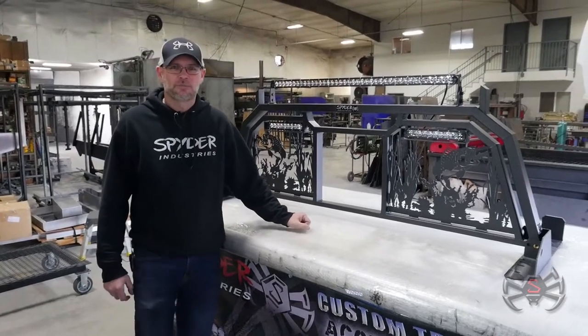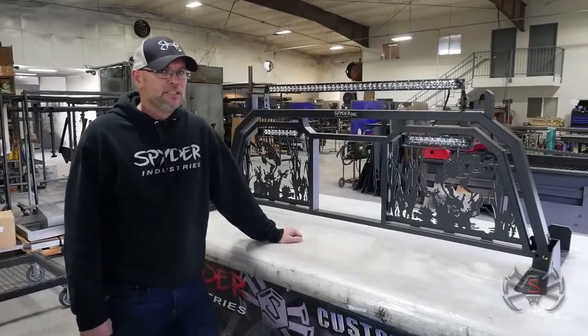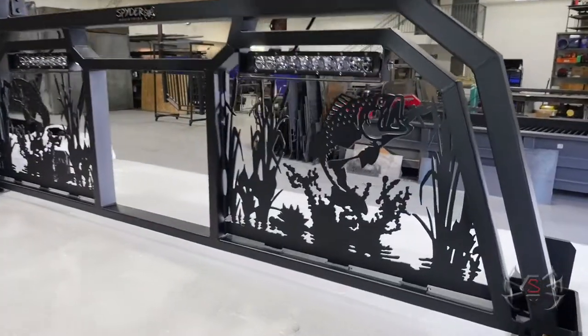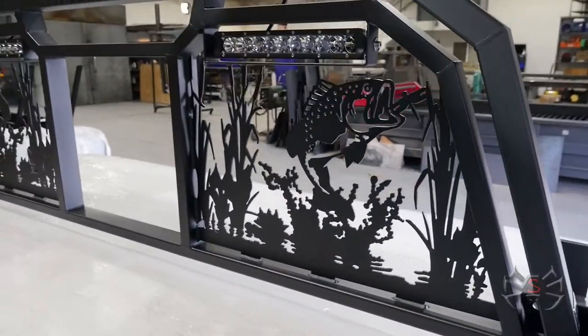Hey guys, we wanted to show you another really awesome rack we just built for Mr. Arthur down in Rio Rancho, New Mexico. You can see here we did some custom artwork for him with a bass there, some cattails — pretty cool looking art.